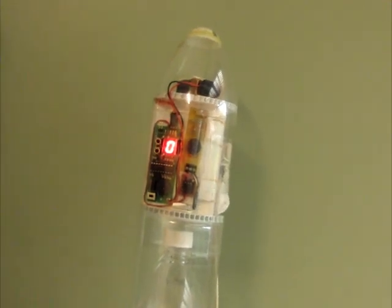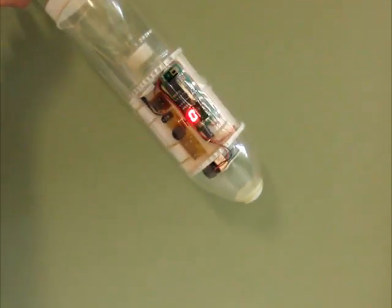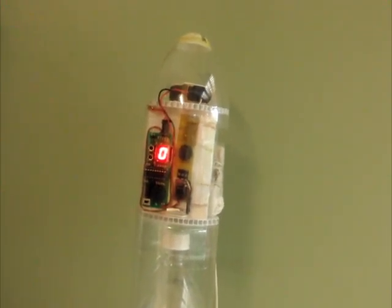But again, because of the two minute timer, nothing happens just yet, so you can put the rocket on the launch pad. You would now pressurize it, and after the two minutes, the MAD will arm itself and will be ready for launch.